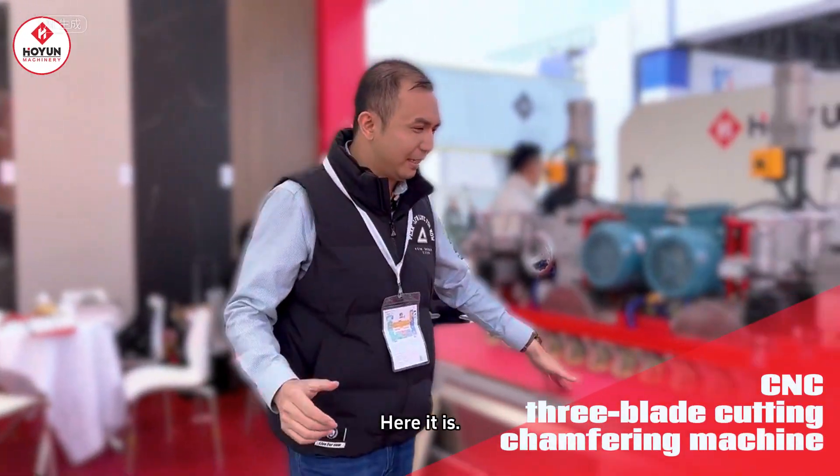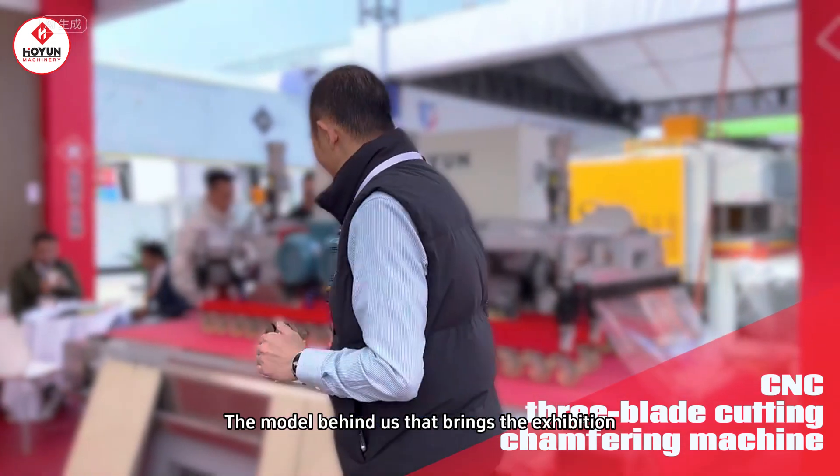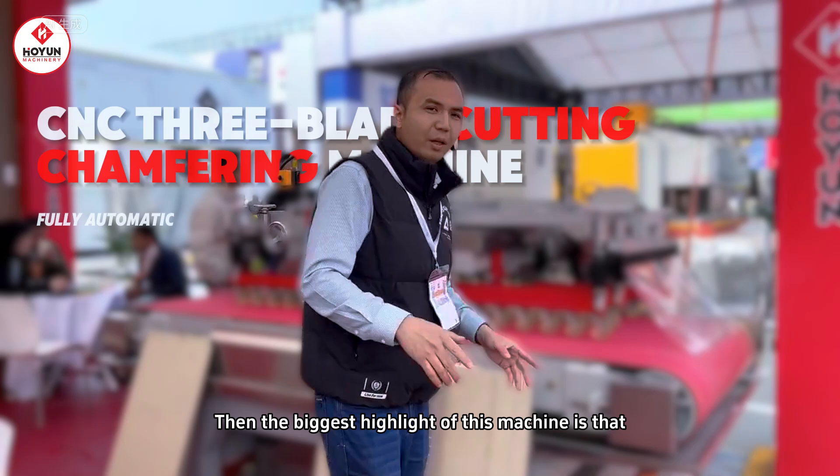Hello, boss. I'm Davis. Today I will show you the machine that we brought to the exhibition — it is a CNC trimming three-knife cutting and chamfering integrated machine.